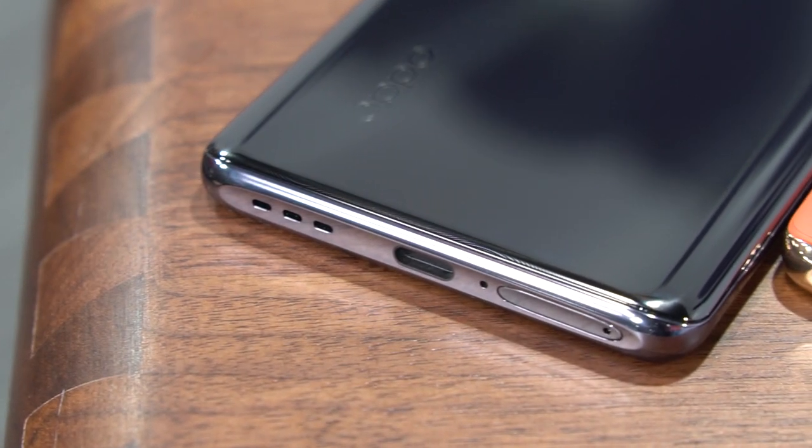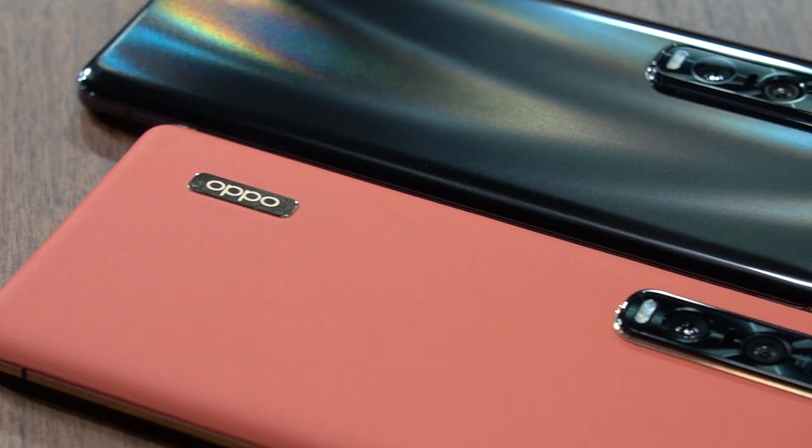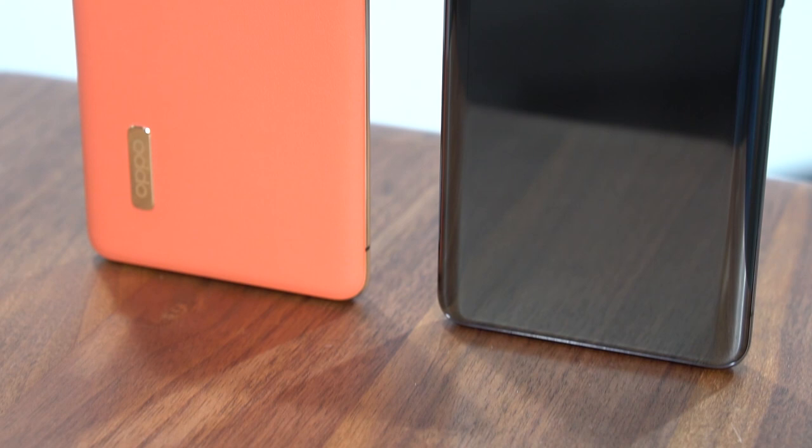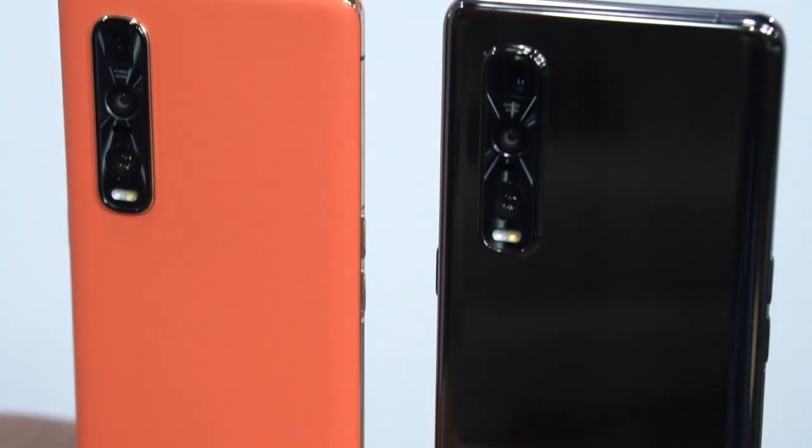Oppo isn't a brand that's often heard of in the US smartphone market, but it has set foot in Europe since 2018, and that was with the Find X, which surprised us all with its super minimalistic appearance thanks to its pop-up cameras. So naturally, we have very high expectations for its 5G successor, the Find X2 Pro, which may turn out to be a nice alternative to the Galaxy S20 Ultra.